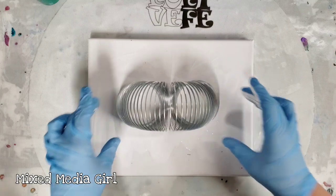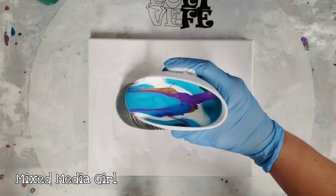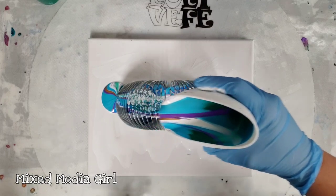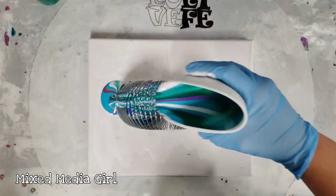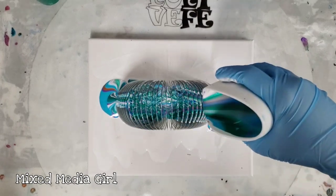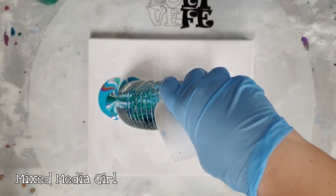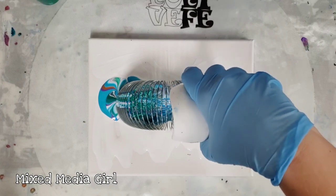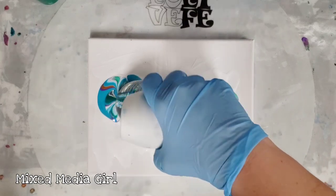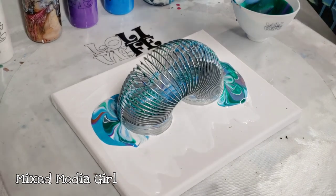I'll put my slinky down - this is a metal slinky in case anyone cannot tell. So this is going to be interesting. I'm going to kind of just pour back and forth through here. If anything, this will be fun! We're gonna end up with kind of two pools of paint.